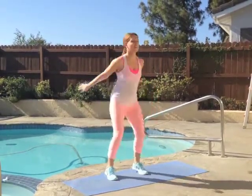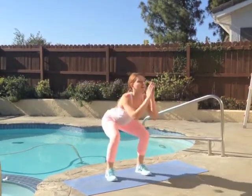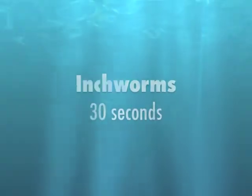That's an option you can try if you're really looking to target the inner thighs today. Otherwise, just standard jump squats. Inhale as you go down and exhale as you come up.